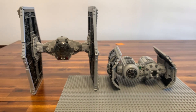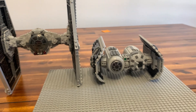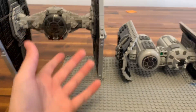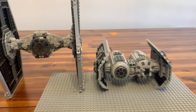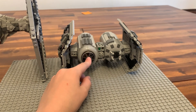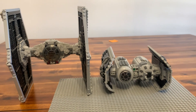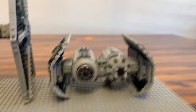Comparing it to the 2018 TIE Fighter from Solo, that one is way bigger than the TIE Bomber. They're not both TIE Bombers, but this is the size difference. I think they could have made the new one a little bit bigger and just kept it at $70. I got this one for $75.